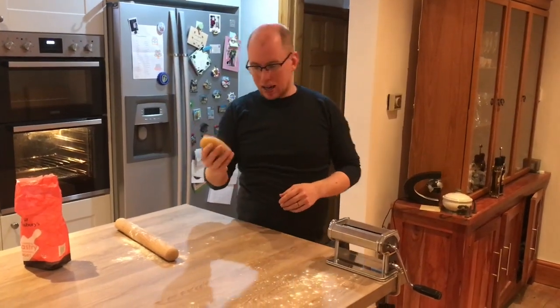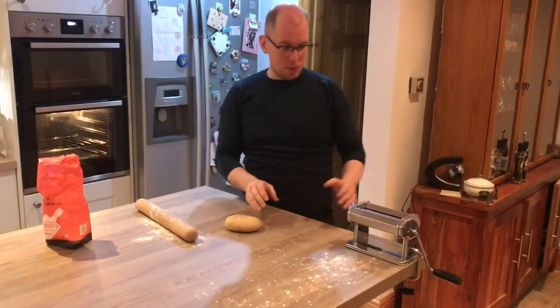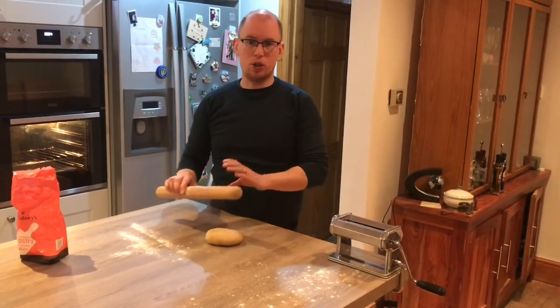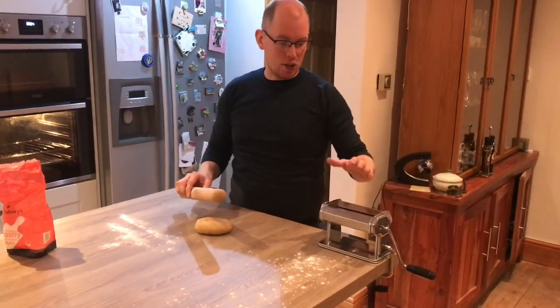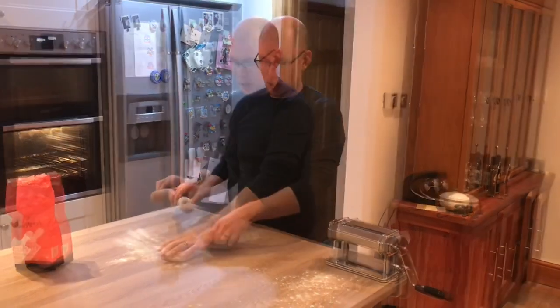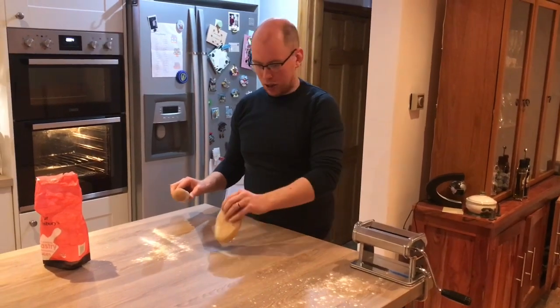Alright, so our pasta has rested in the fridge for half an hour. I'm going to use a pasta machine to roll this out. You can use a rolling pin if you want — you just won't get it quite as thin as you would from a pasta machine, but don't worry too much. As long as you can get it kind of thin enough for your lasagna, you're alright.